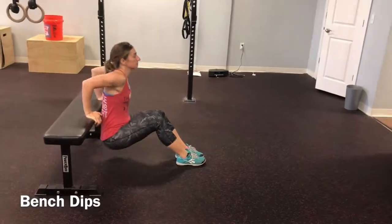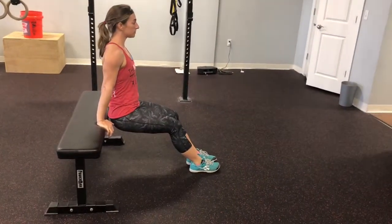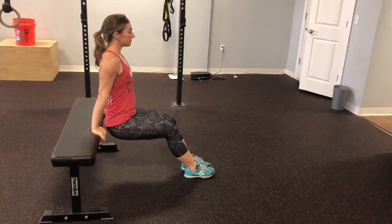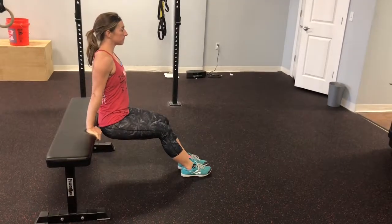Bench dips. We've got our palms of our hands grasping onto the edge of the bench, lowering our butt down to the ground, pressing up with our shoulders, making sure that torso is staying nice and upright.